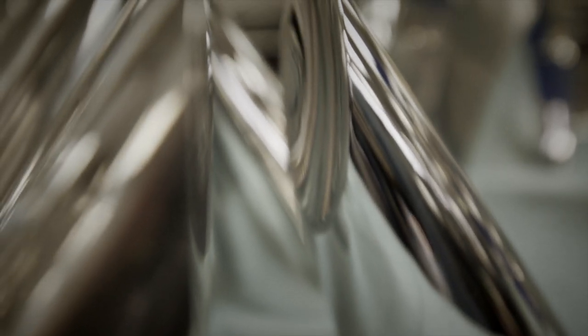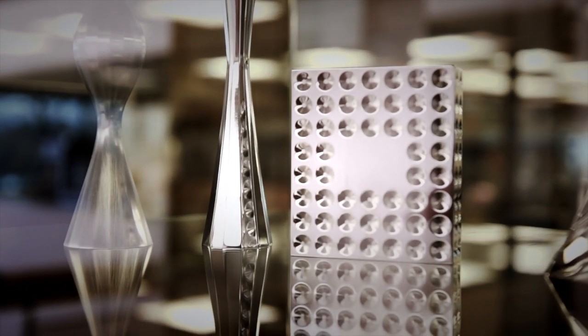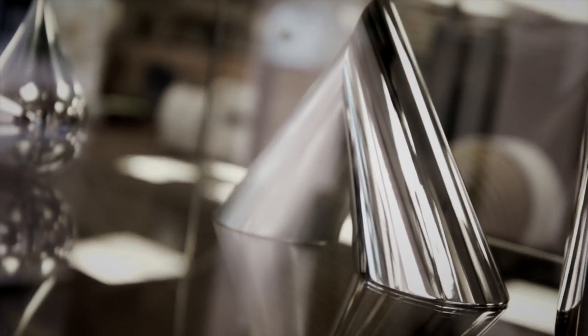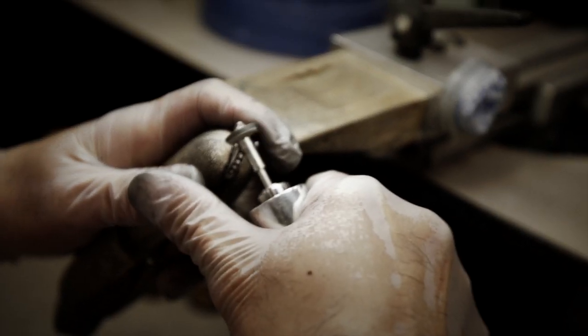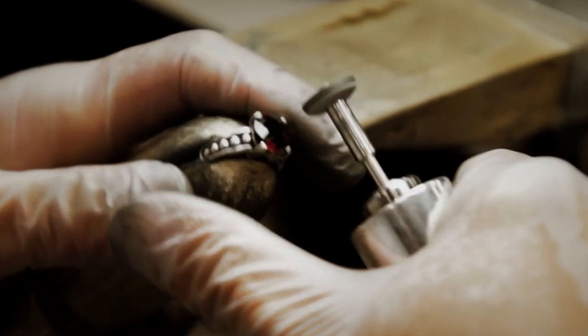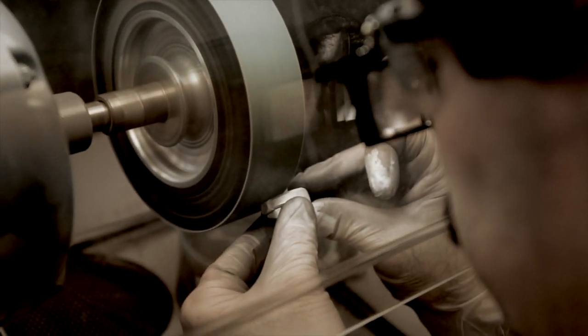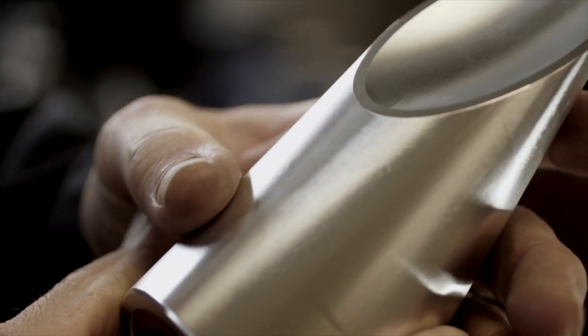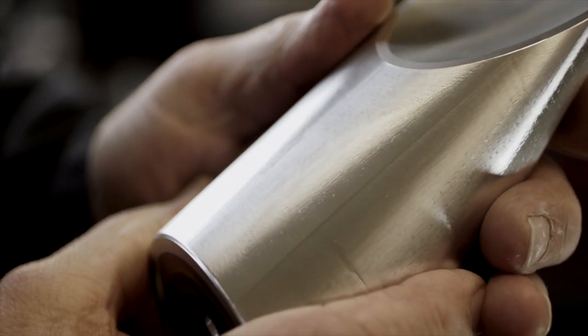It begins with an idea that takes shape in gold or steel, and is honed by hand until it shines with promise. It represents someone's accomplishment. Etched into the surface are hours, years. Burnished into the metal are memories.